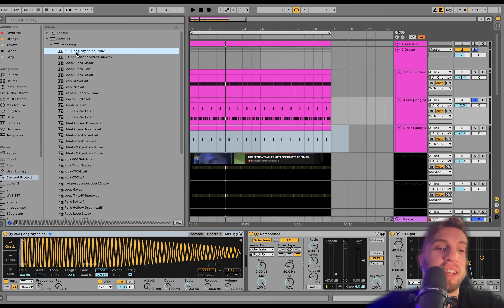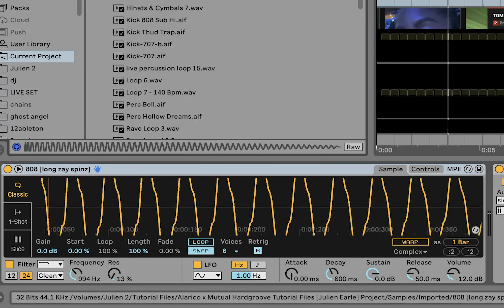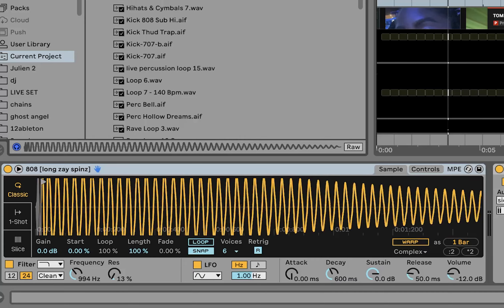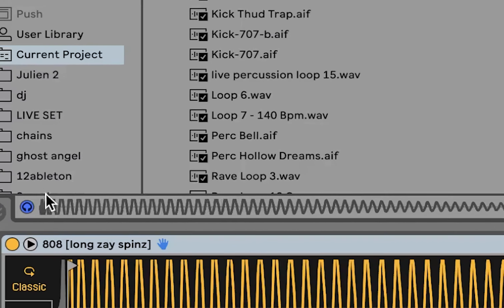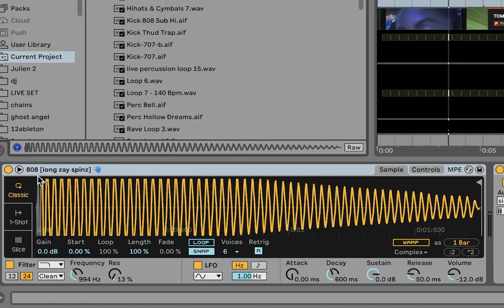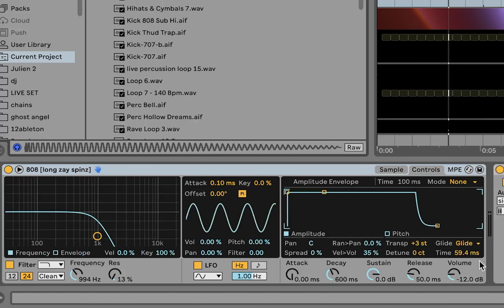It's a nice punchy 909 — you can hear it. It's got a little bit of saturation on it, kind of old school sounding. When people talk about wanting to make something more old school sounding, the kick is a good place to do that. A kick like this will sound a lot more old school than, say, some of those trancy kicks people are doing.